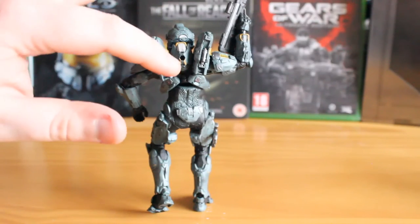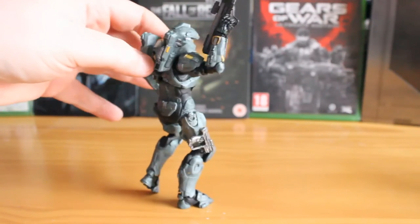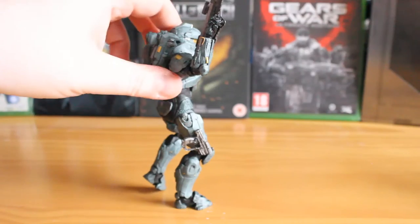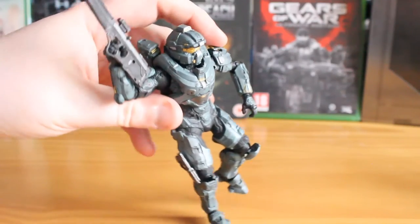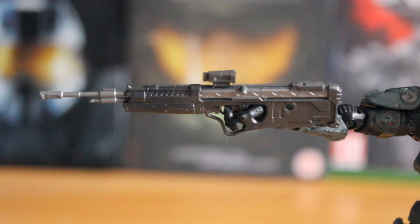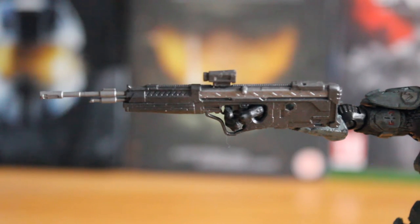As usual, you can also clip a weapon onto the back through a little peg hole, and if I rotate round, you also have a peg hole on the thigh which you can attach his pistol to, as you can see there. And the DMR, of course, is a fantastic weapon itself that we'll get into now. This weapon is really highly detailed — every single line and panel from the weapon in-game is perfectly represented here. You even get the nice silver trim, and a nice bit of paint on the scope as well.